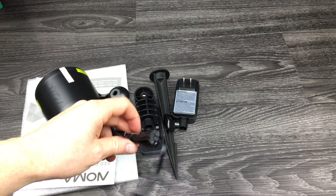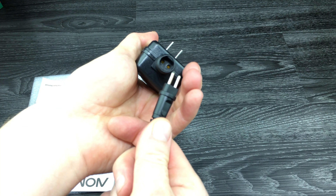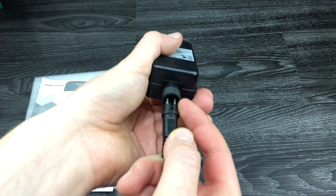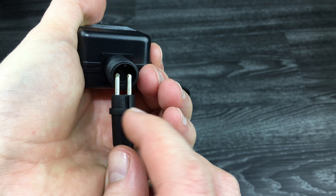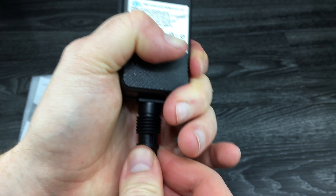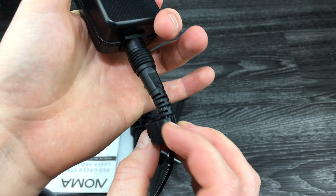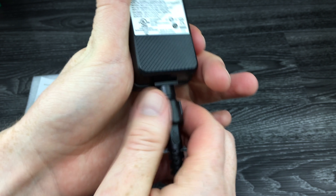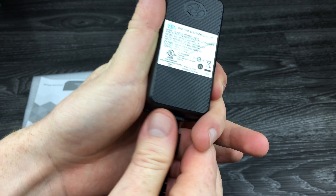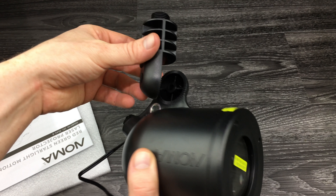Now we're going to set up this projector and it should be really easy. First, take this part — it goes with this piece. There's only one way to put it in: the flat part goes with this part up here, you really can't put it any other way. Everything will match up. Just make sure it's nice and snug. Then comes this part — you need to tighten this up, as this is part of weatherproofing, so it needs to be weatherproof.